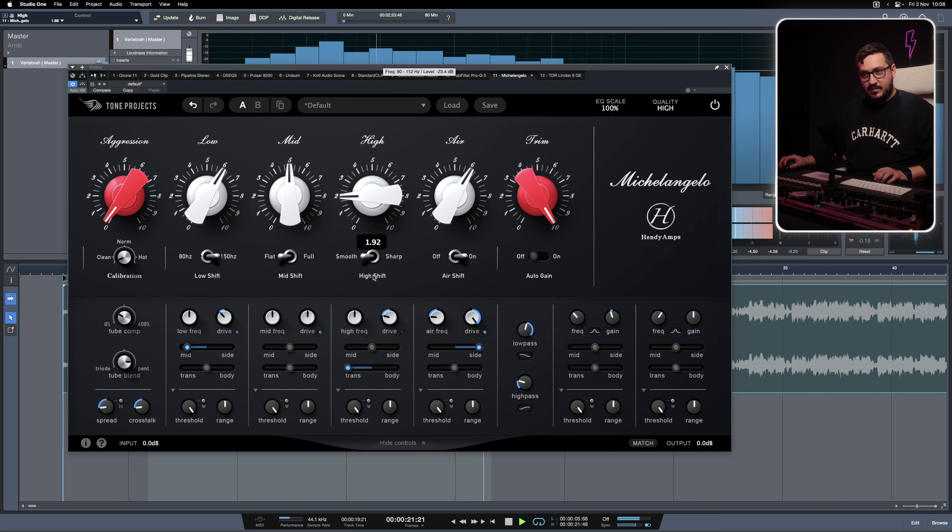We can do the opposite — we can cut if we feel that the hi-hat is a bit too much and needs some taming.